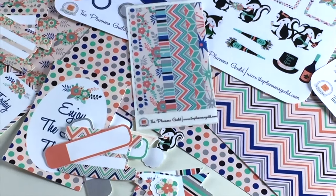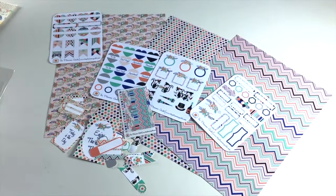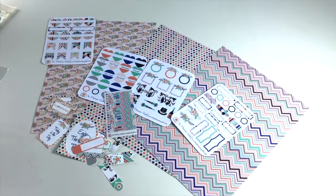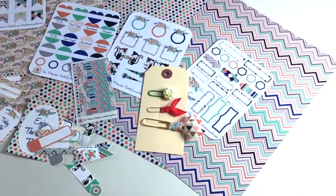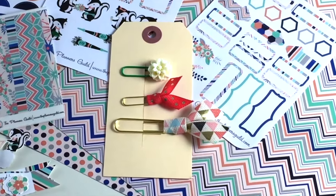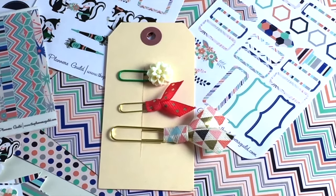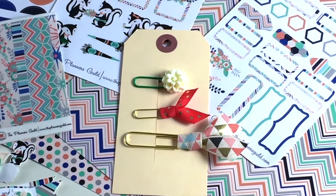That's the main part of the kit that all coordinates together from the Planners Guild. Then we add little handmade things and curated finds from different companies. Each month we do the handmade clips — those were the three clips for this month that coordinate with the kit — and we're just trying to give you a little 3D button or doodad. There's also an embelly bag on top of that.